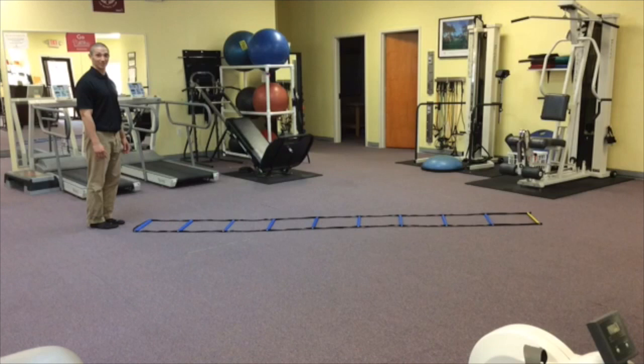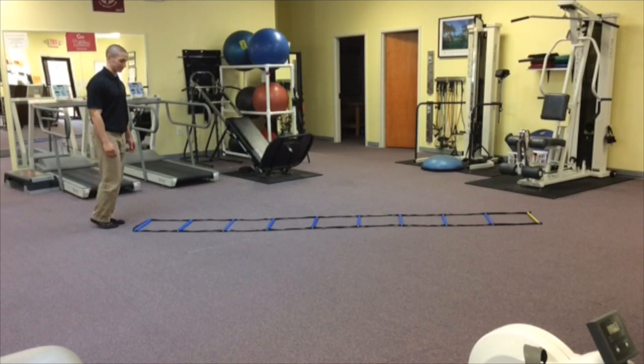Welcome back to movementprofessional.com. Today we're going to go over five different movements on the agility ladder, focusing on being light on the feet and maintaining an upright torso. This type of agility work is more specific to longer duration activities such as jogging. I'm going to go through each movement first at full speed.